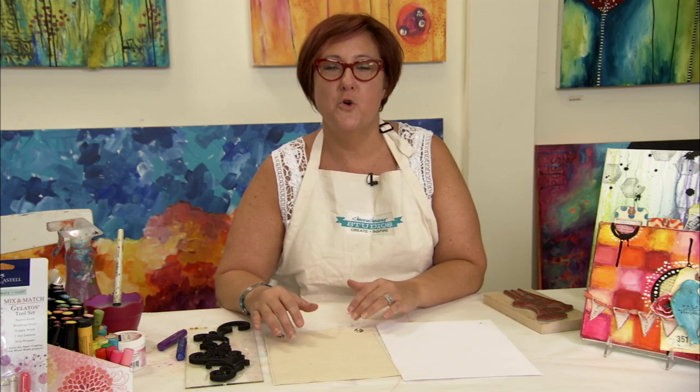Another really fun way to incorporate gelatos into your artwork is with stamping. I like to use large images so I get a nice big watercolored effect image onto my work, and I also use fabric as well as paper to do this. I'm going to show you how using stamps on both look.